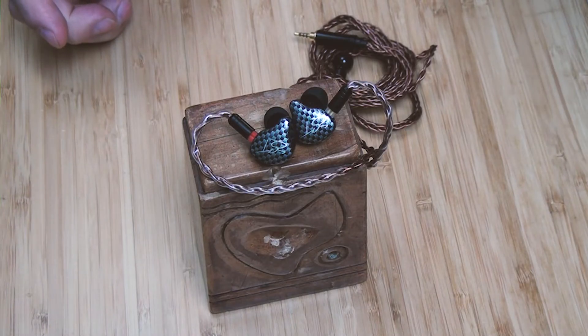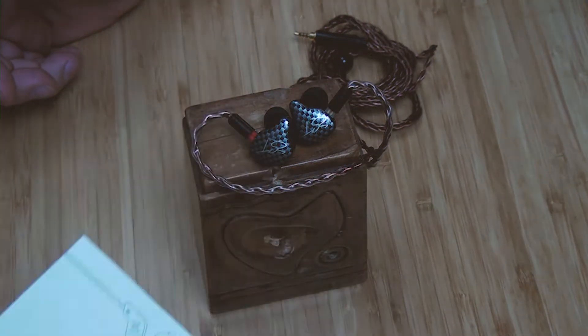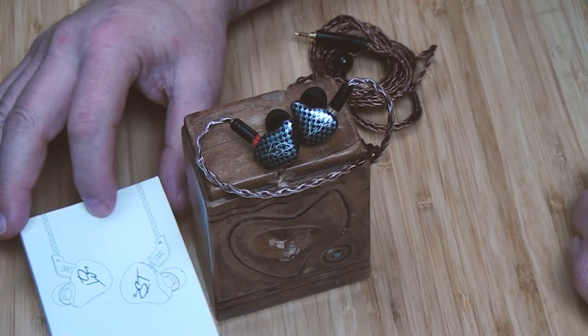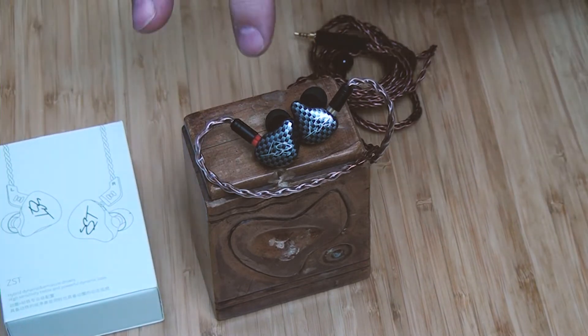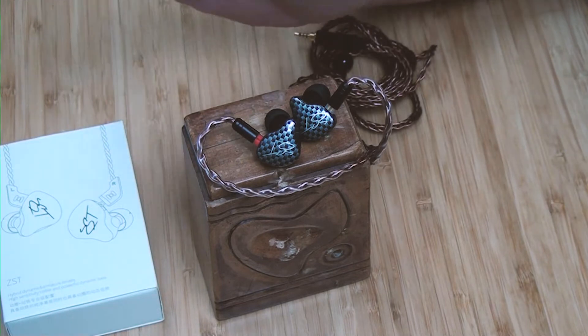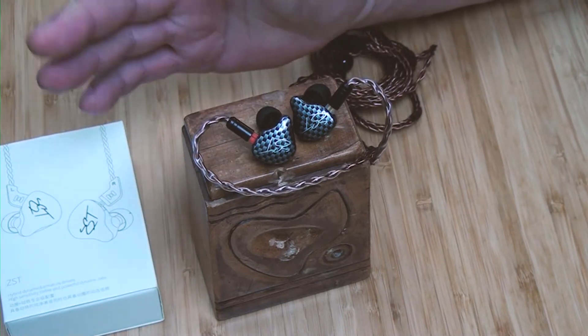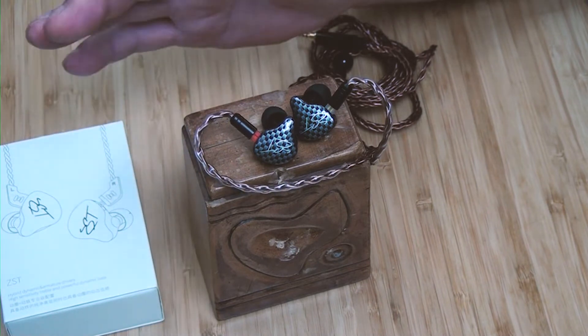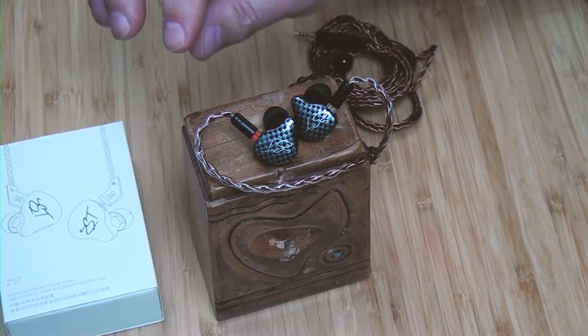I wanted to do a follow-up on the KZ ZST. I spent a lot more time listening to it. If you saw the last video — can it be that good for $20 IEMs — yeah, they are totally worth $20.